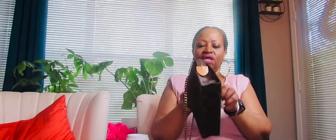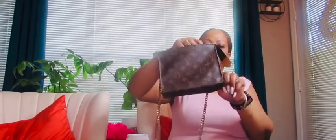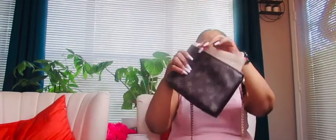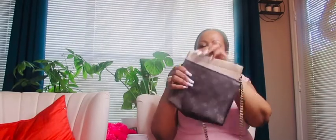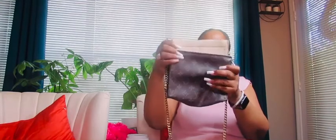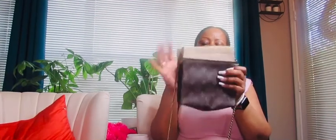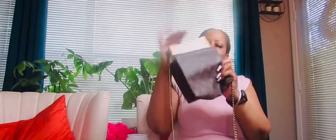I did some research on YouTube and found out there is an insert you can put into the toiletry bag. This is the mini insert — I got it off Amazon, it's the felt beige. It fits perfectly down in this bag. This is the mini one, and I think they also have one that fits the 26 inch. This is the 19 inch.